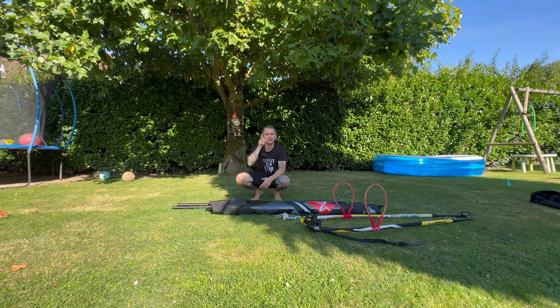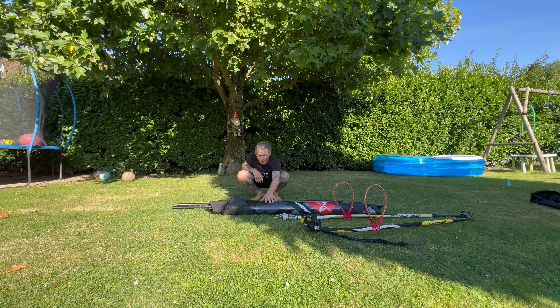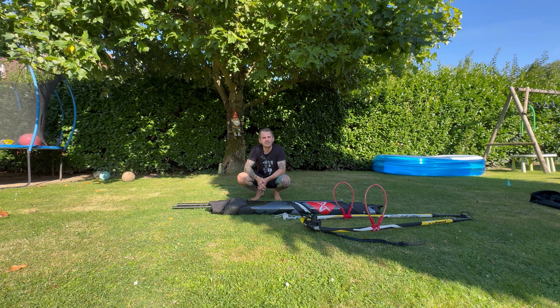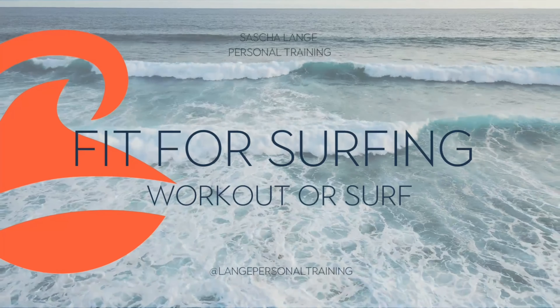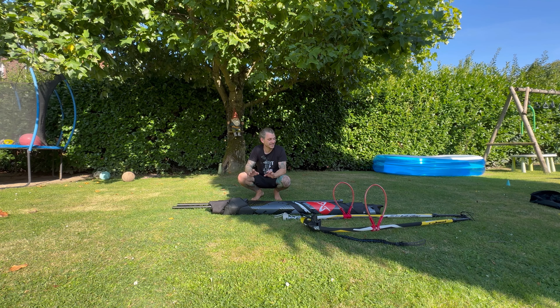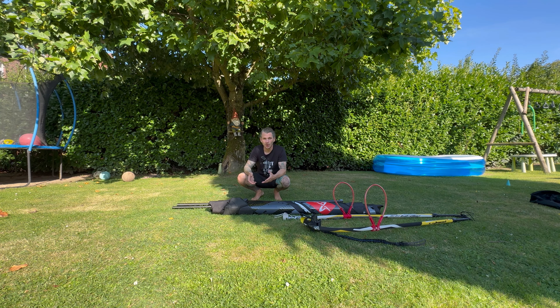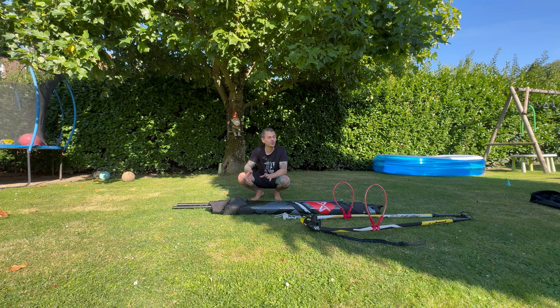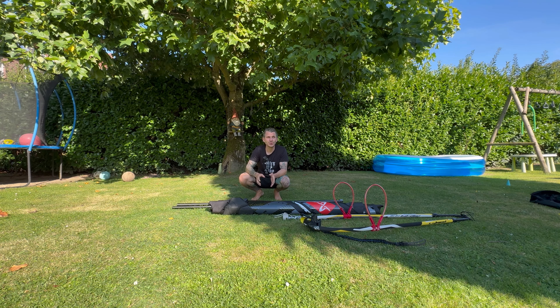Hey, what's up! Today I want to show you how to rig the brand new 2025 Point 7 Slash - that's a freestyle sail. But more broadly, I want to show you how to rig a freestyle sail, or a windsurf sail in general. Maybe you are a beginner and you want to know how to rig a sail. Is there a wrong or right way, especially when it comes to freestyle?